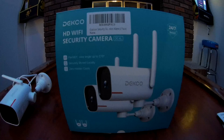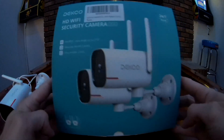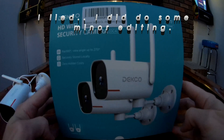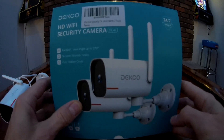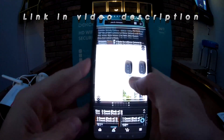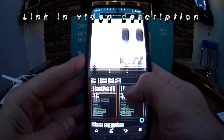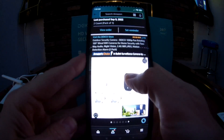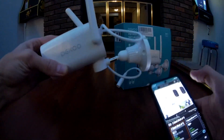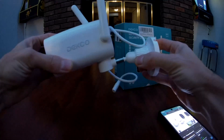Hey everyone, this is going to be a real quick Android setup video for the Deco HD Wi-Fi security camera system. I set up the first one of this dual pack that I got on a deal on Amazon for $24.51. After researching security cameras in this price range, this was the only one where the app lets you pan left and right.